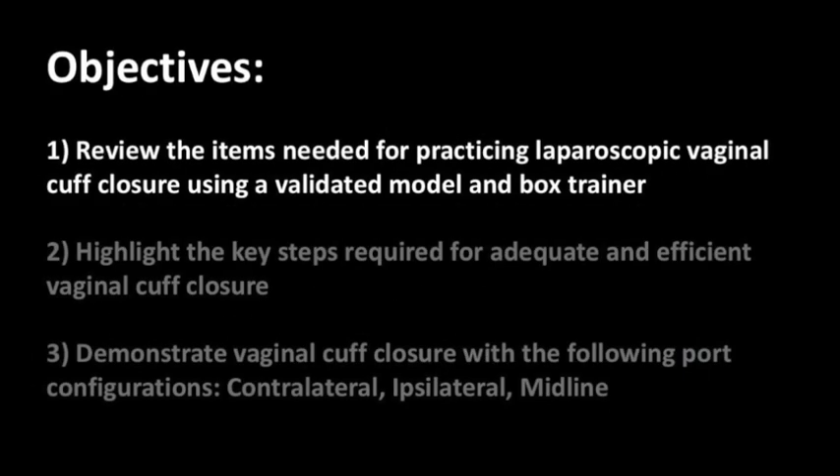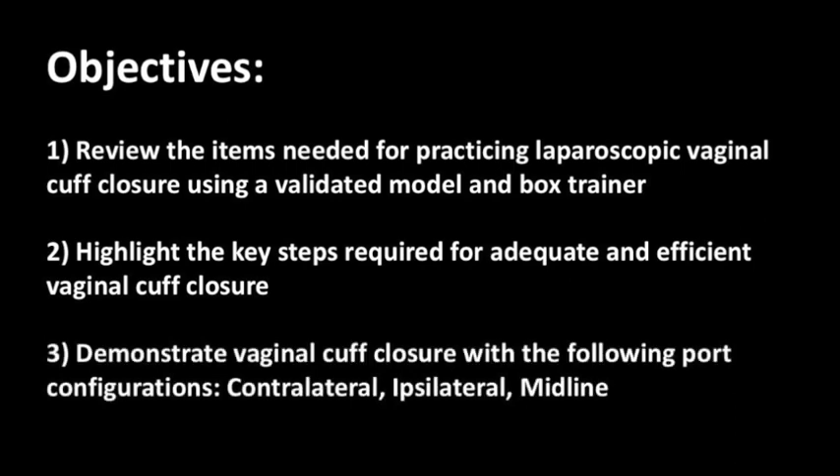The objectives of this video are to review the items needed for practicing laparoscopic vaginal cuff closure using a validated model and box trainer, to highlight the key steps required for adequate and efficient performance of this task, and to demonstrate vaginal cuff closure with three different port configurations.